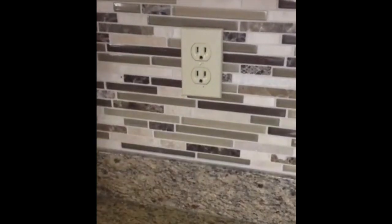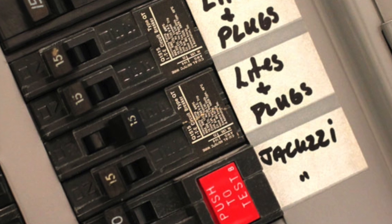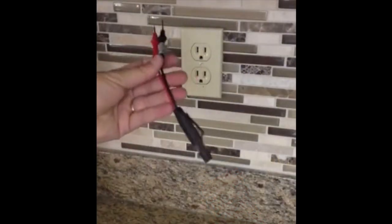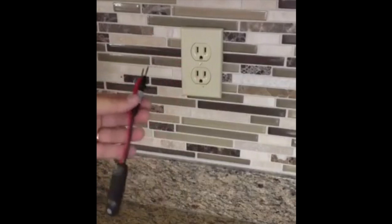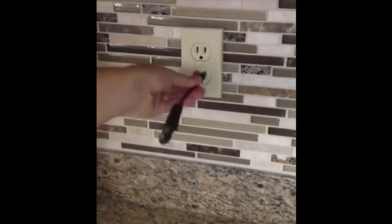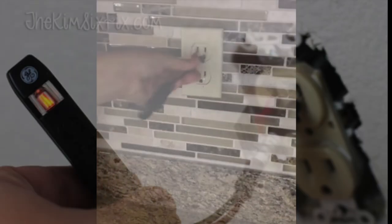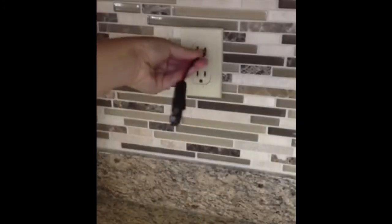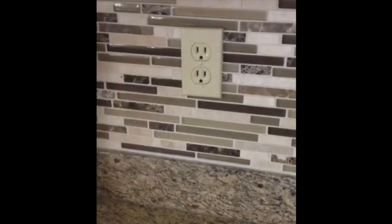The first thing I did was I turned off the power to my outlet down here, and you always want to use one of these outlet checkers to make sure the electric is really off. Always check both outlets — it would glow orange if it was on. Check both because sometimes they're wired on separate circuits and you can think the top one's off and the bottom one isn't.